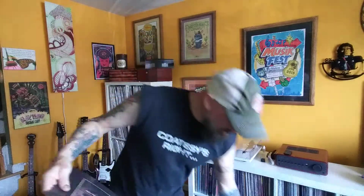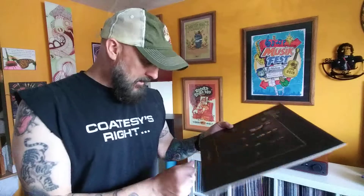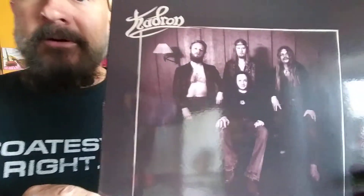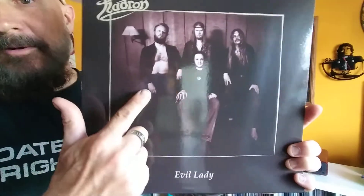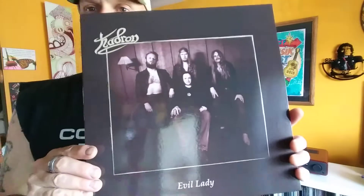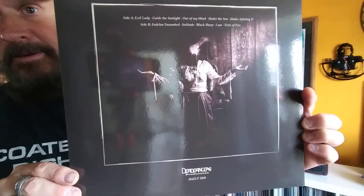This band is classified as doom metal. You do hear some doom metal - definitely on the second side. The more the record goes on, the more doomy it gets. First side not so much, but you do hear some Black Sabbath influence. Hadron, Evil Lady. But look at this cover - this looks like a bad family picture. This just looks like somebody went up into the mountains and found these guys and snapped a picture of them. Good album.